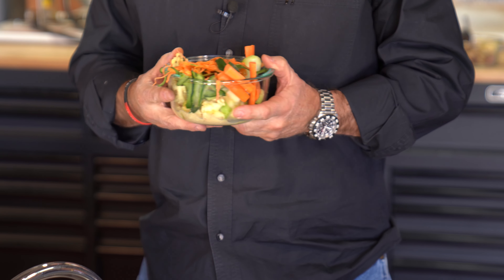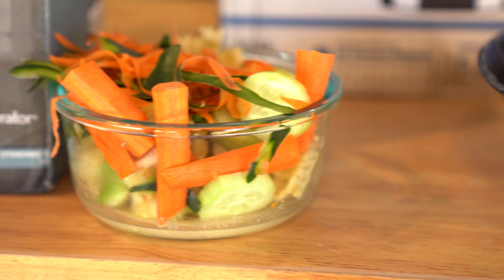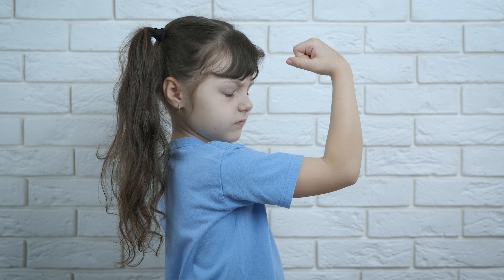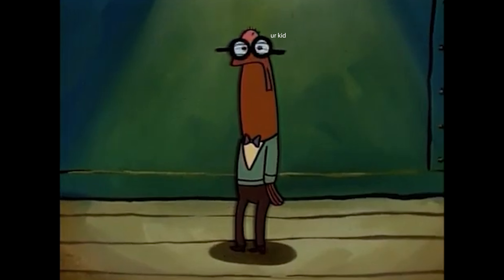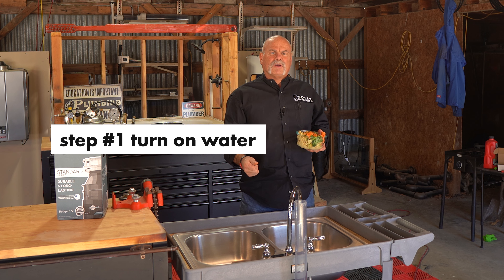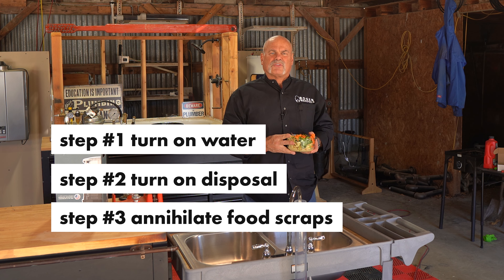We've got leftover pasta, apple peels and cores, and vegetable scraps — all the stuff you told your kids they had to eat to get big and strong. You want to remember: when you're putting food scraps in the garbage disposal, turn the water on first, turn the garbage disposal on second, and then put your food scraps in.